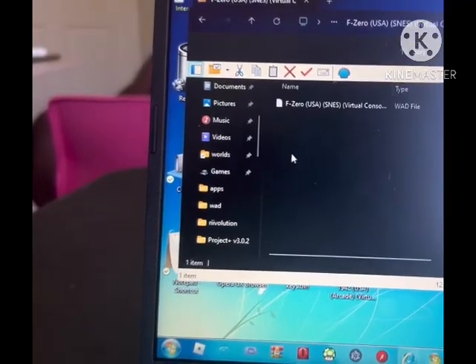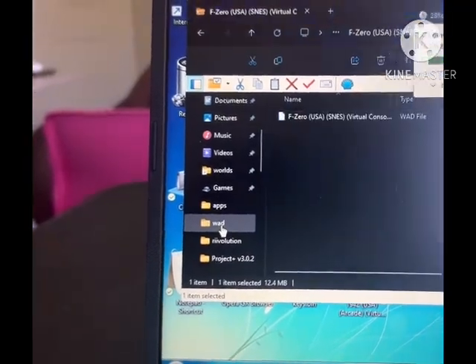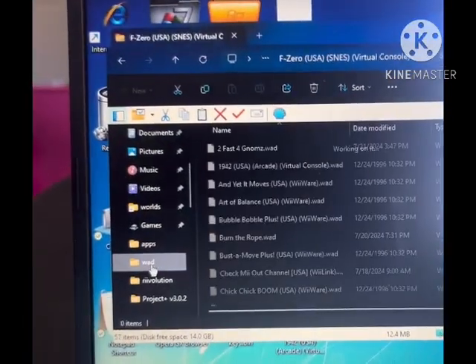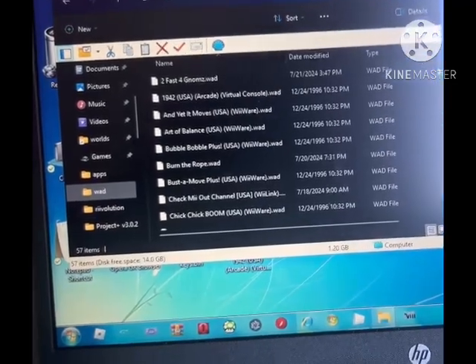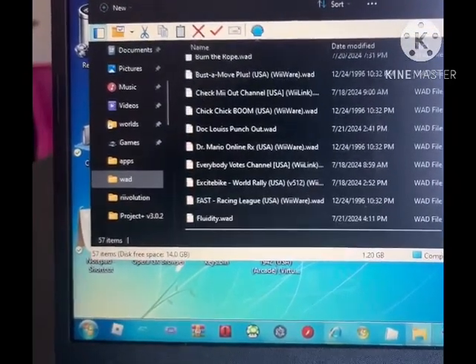This one is in a zip file, so make sure you extract it and put it into the WADs folder on your SD card as well. Double-check that it actually got onto your SD card — for example, I'm gonna check Super Mario Kart to see if it's in there.